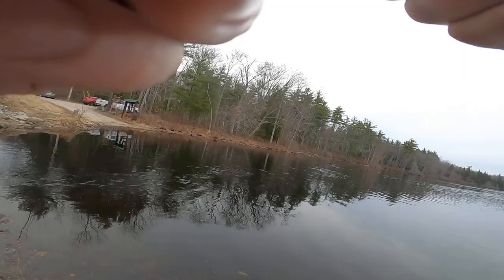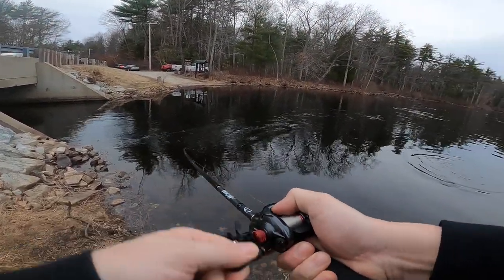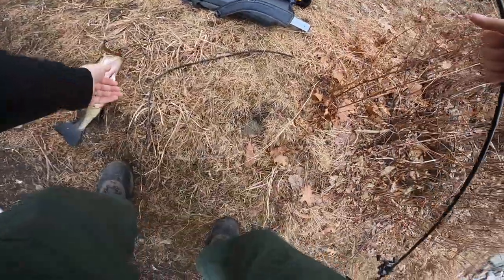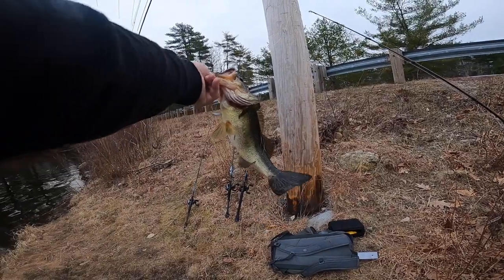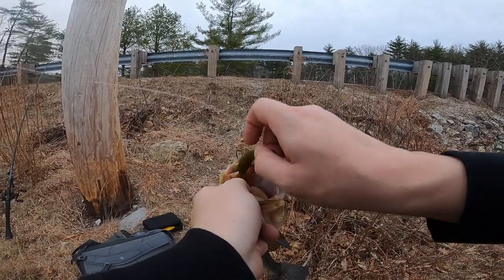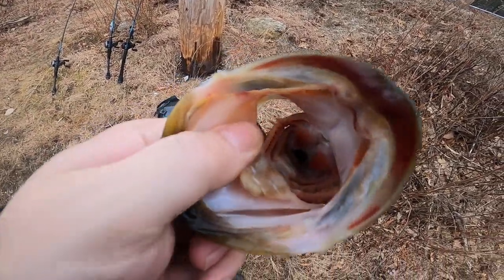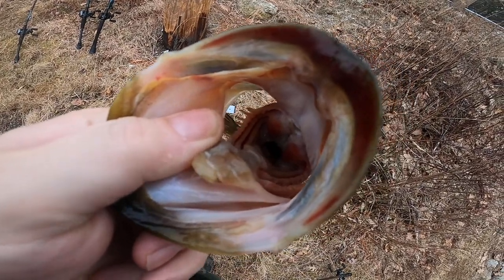Here's a fish — there we go, that's a good one! Nice, little pound and a half, two pounds. First one on the swinghead this year. You can see it's got a little bait fish down its throat.